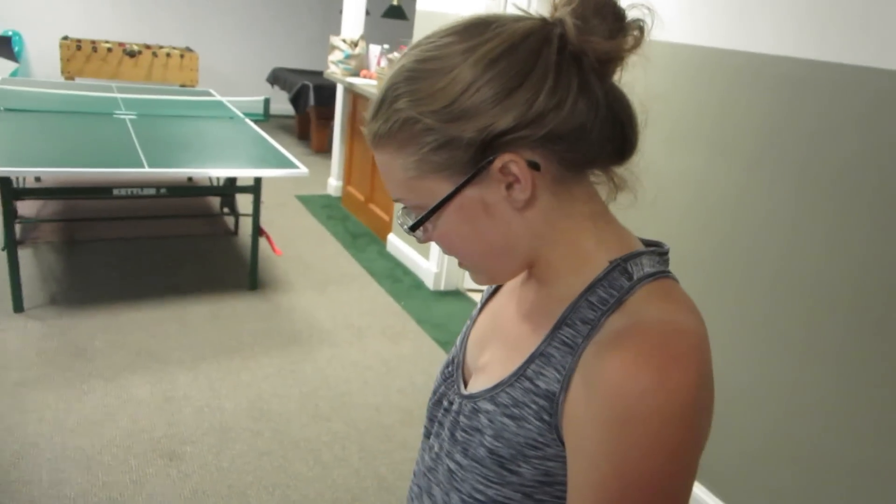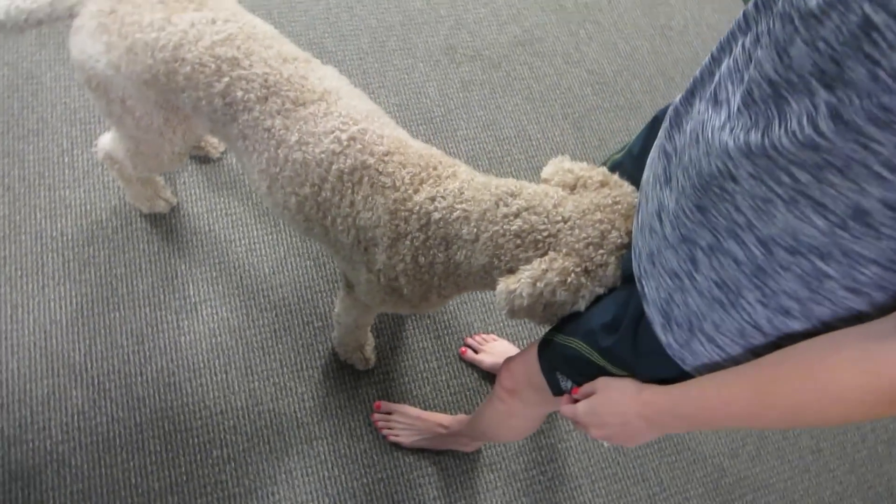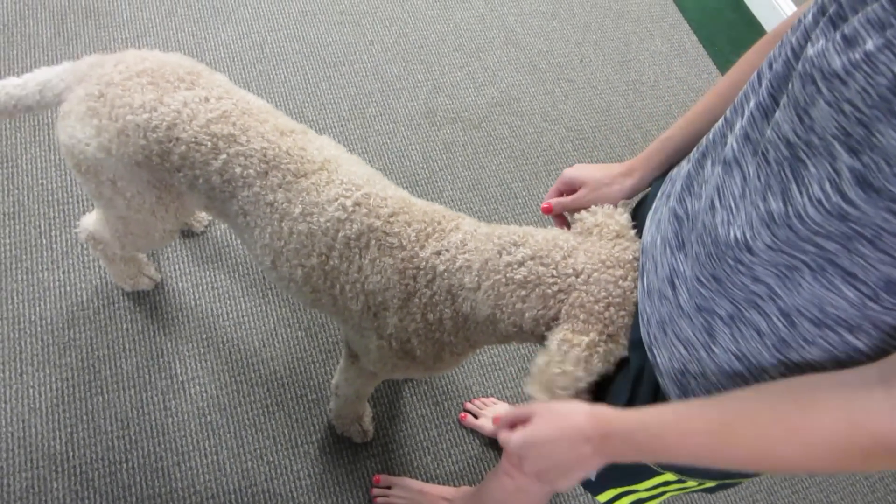There's the Ollie boy! Oh, you little snuggle bones! Where's the Ollie boy? Ollie boy.